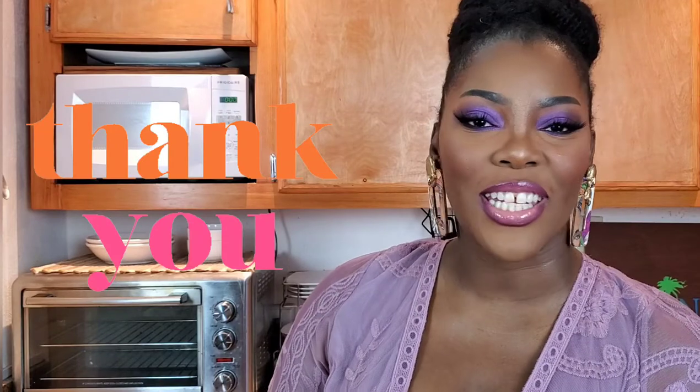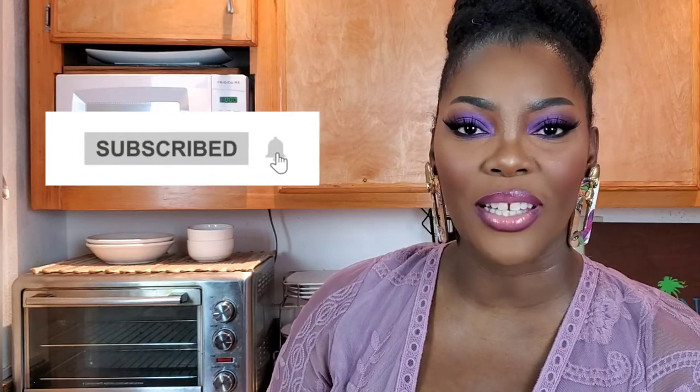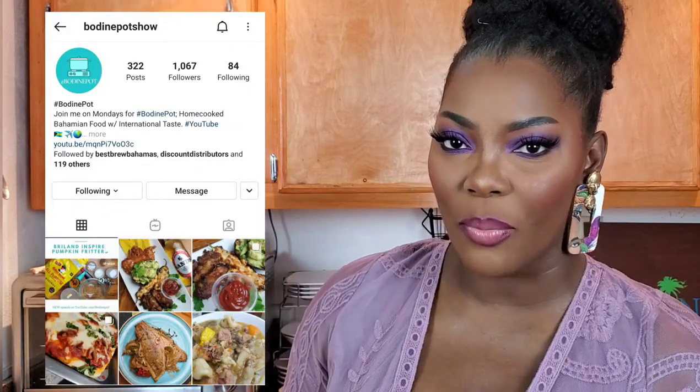I hope you enjoyed this recipe. If you did, please leave me a comment and share it with somebody interested in learning how to cook some Bahamian food. Thank you so much for asking questions, interacting, giving positive feedback, and letting me know what I did wrong with some of my other recipes — and for doing it respectfully. If you want to know when I upload, don't forget to hit the subscribe button and the notification bell. I've been a little slow on the Instagram page but I promise I can do better. Please check us out at the Bodine Pot Show on Instagram and Facebook.